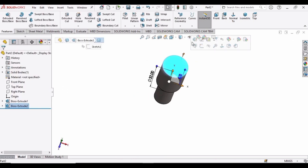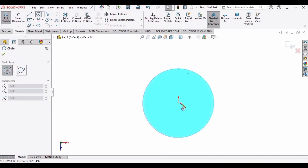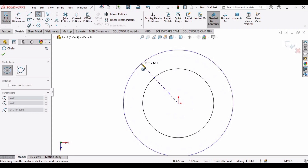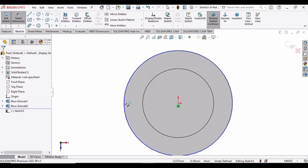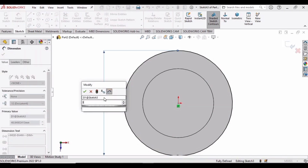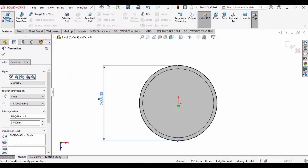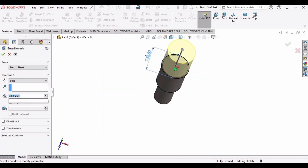Now select this face, click on Sketch, and make a circle here at the origin. Specify the diameter as 35 millimeters, and then select Extruded Boss and extrude it up to 30 mm.